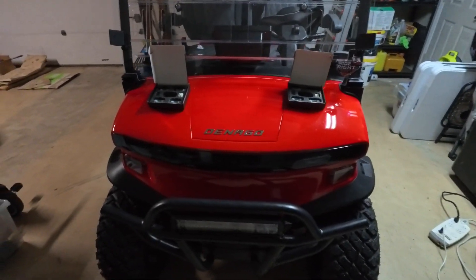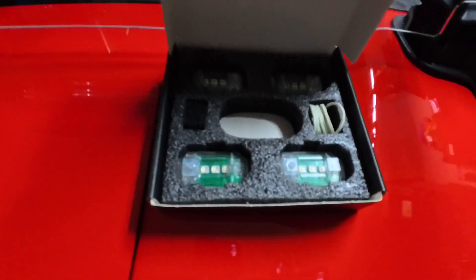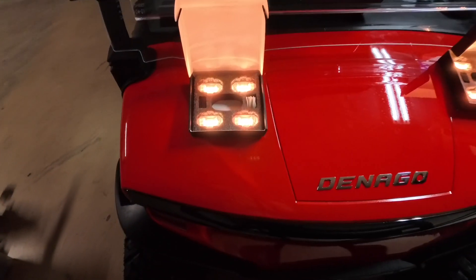We're going to install these wireless LED pods on the 2025 Denago Rover. Let's see how these things work — they come with a remote and you can change colors on them.